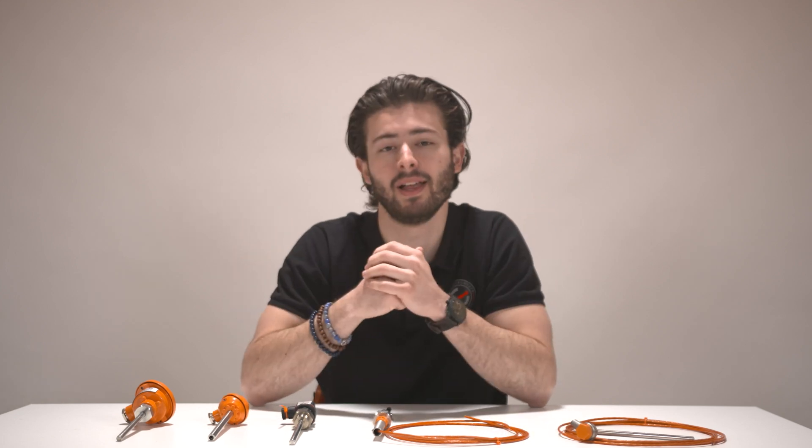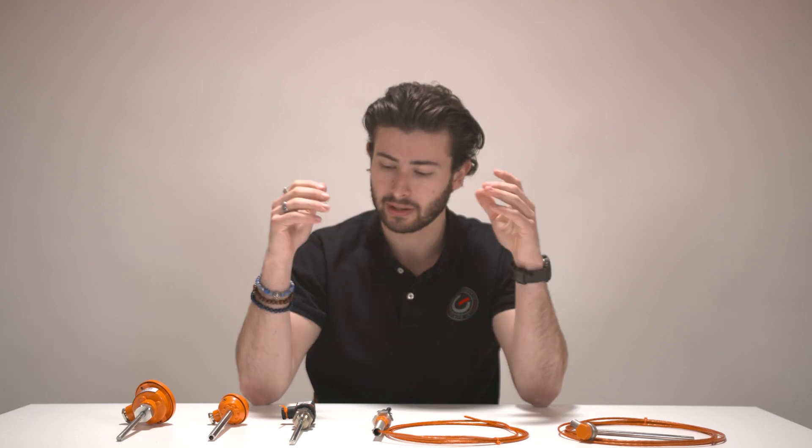Hi and welcome. My name is Daniel from GMS Instruments and today we'll be taking a closer look at the range of resistance thermometers TUVO Instruments has to offer. We'll take a look at exactly their offering, how the quality is, and what they're generally used for.